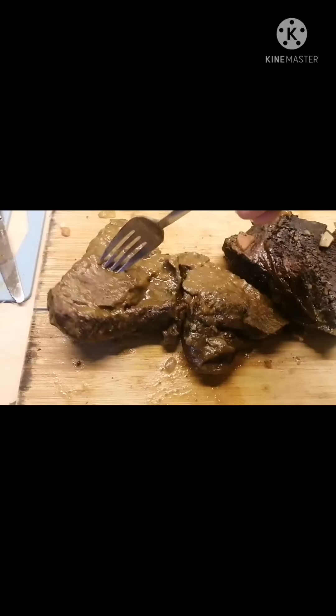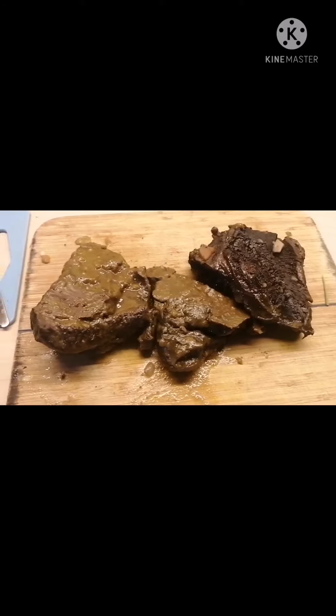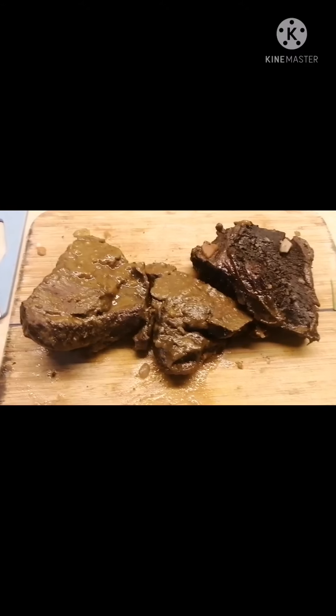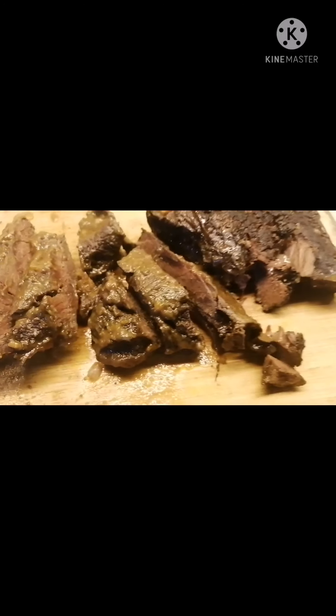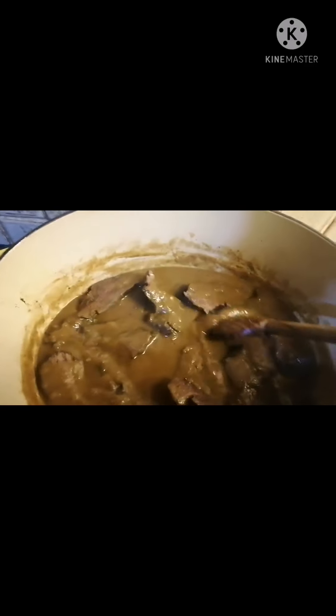This is now our beef cheeks. They're really very soft, so we're going to slice them into portions and then pour our braising sauce on top. Look at that — it can melt in your mouth, this beef cheek meat. Look at this beautiful meat. So tender and flavorful with all our herbs.